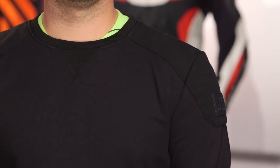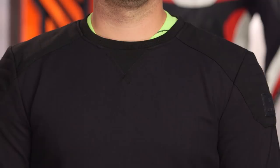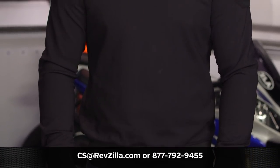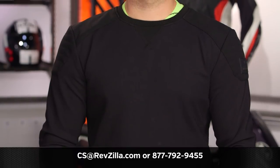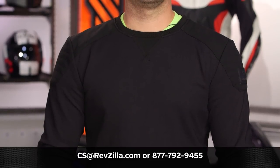If you want to hear more about what other riders have to say about the Yates, click the info button on your desktop or mobile device to read other rider reviews from folks already putting this piece through its paces. You can also reach out to one of our gear geeks at 877-792-9455, or shoot over an email at revzilla.com. Thank you for joining us for this look at the Revit Yates sweatshirt. I'm Spurge — enjoy the ride.